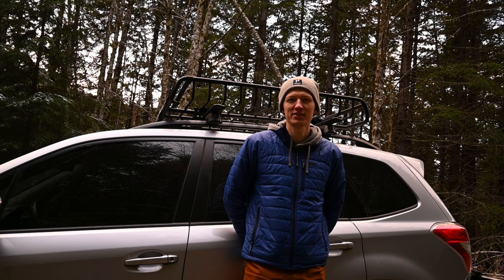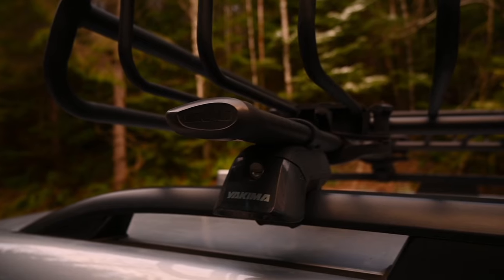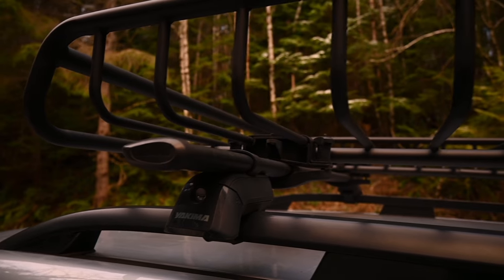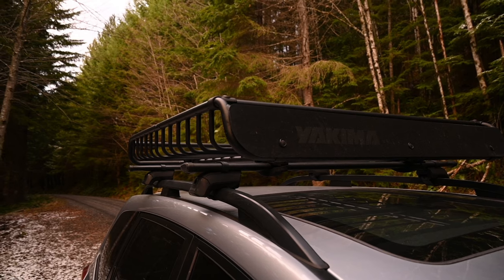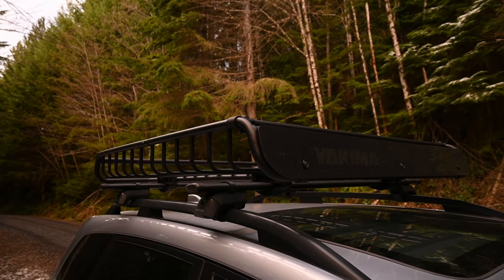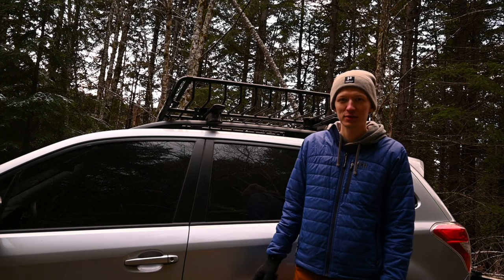As far as the roof rack on the Forester, we have the Yakima setup. Right now I have the Timberline towers with the core bars, which is their steel crossbar, and the Mega Warrior basket on top for holding a lot of different cargo. The core bars are a big upgrade from the stock bars that came on the Forester.